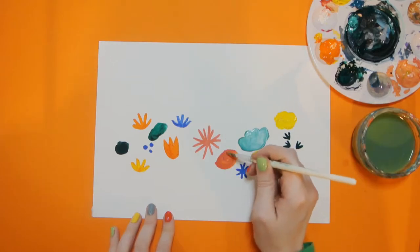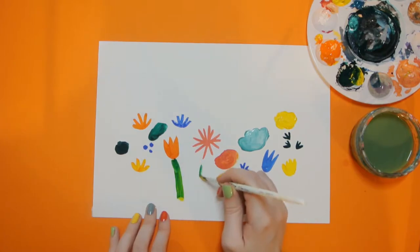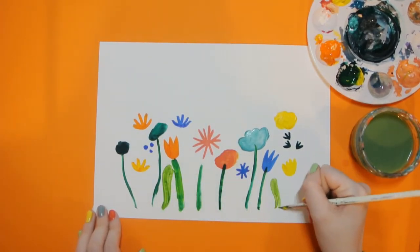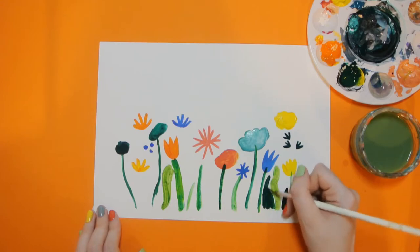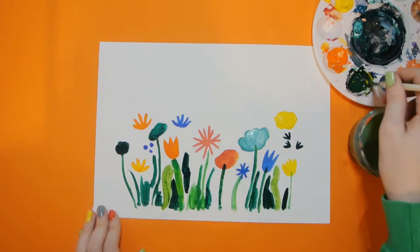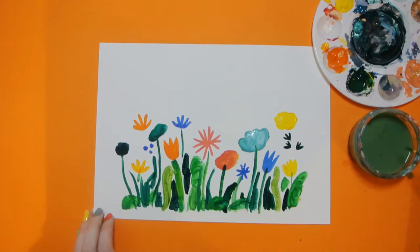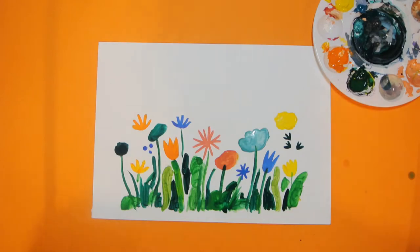This could be as scribbly or as abstract as you'd like. We want it to look nice and busy, so we're going to start painting some stems for the flowers — mix a nice green colour. Once you've got a few, start using some different shades of green and filling in some of the gaps in the back, just being nice and messy with it. Then let that dry for a bit.